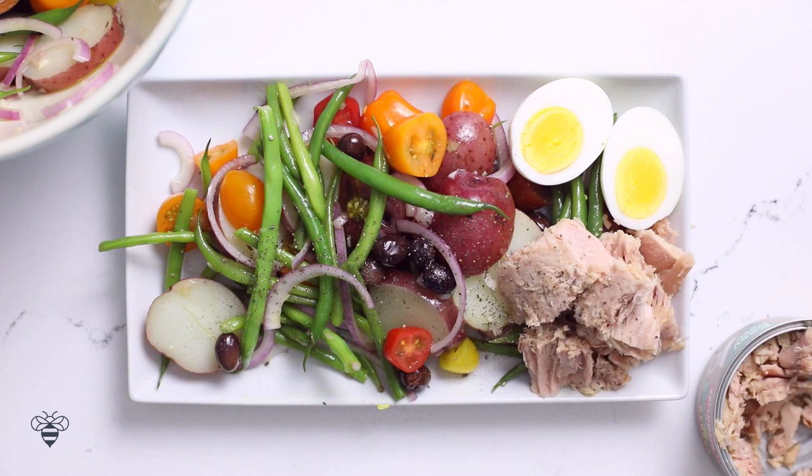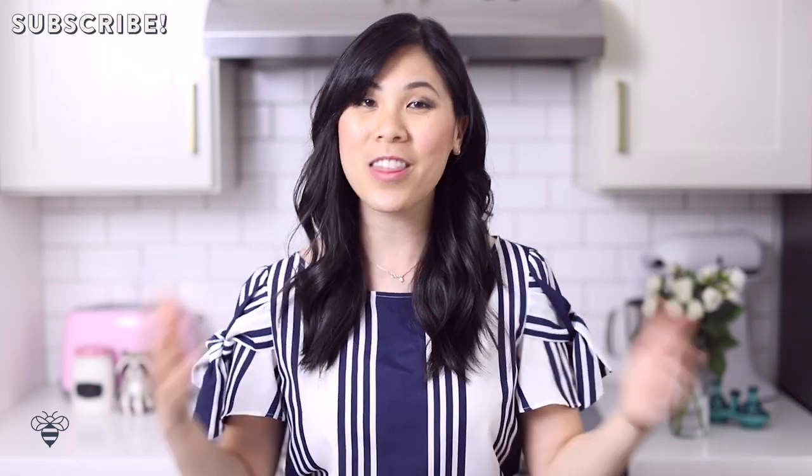Be sure to give this video a like if you guys are excited for summer backyard barbecues, and don't forget to subscribe for more healthy, delicious, and easy recipes. We'll go ahead and get started with our Italian caprese tuna pasta salad.